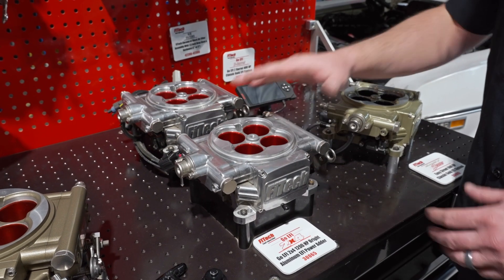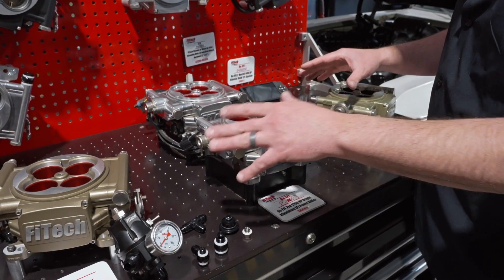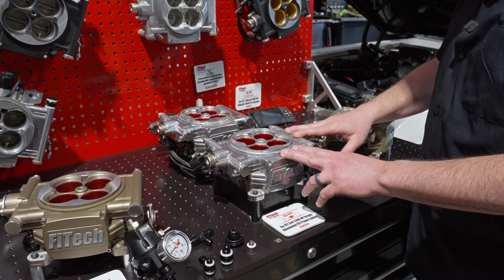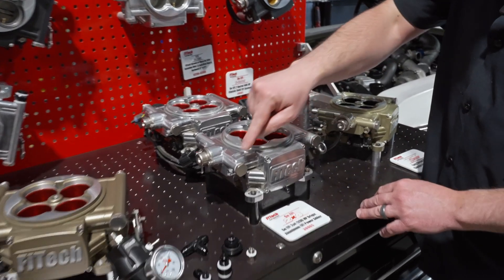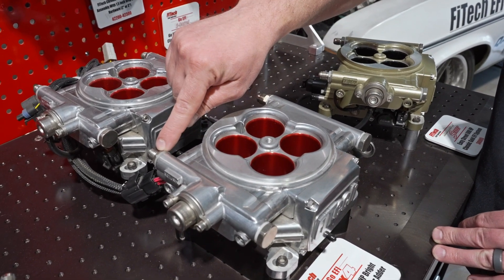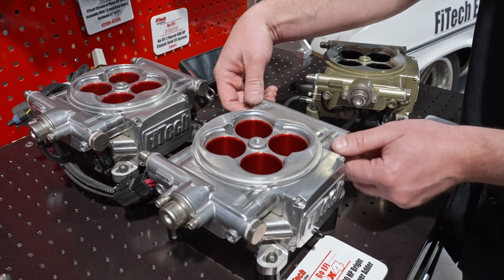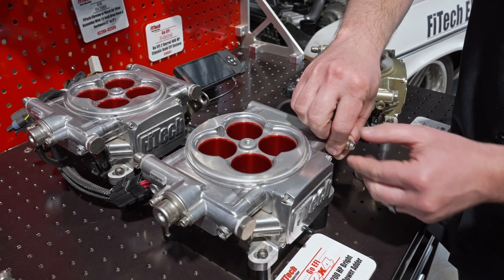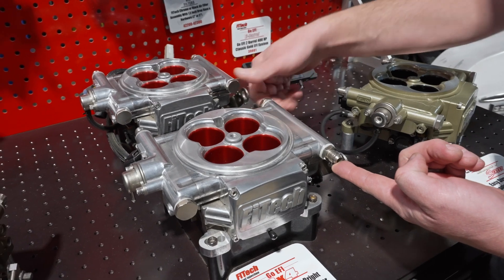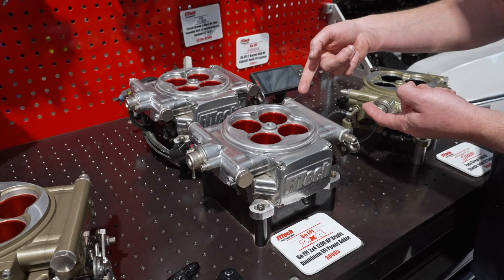The throttle body EFI systems, if you look at one individually, are all the same. This covers our throttle body EFI from the GO Street all the way up to the GO EFI 8 1200 horsepower. We have these three ports right here which are inlets, and then one on the driver's side rear which is a return. These fittings will come out — they're tightened from the factory but we loosened them for demonstration. If you wanted to feed from the front you could swap your fittings around. On dual quad applications this is nice because it allows you to route your fuel lines however you like.